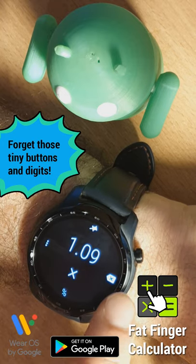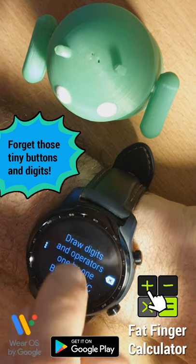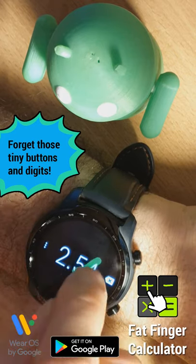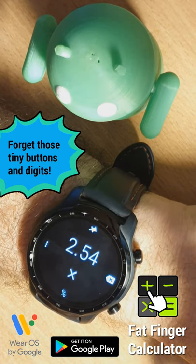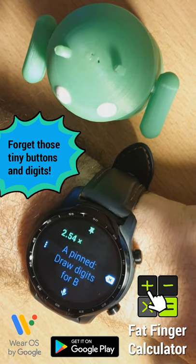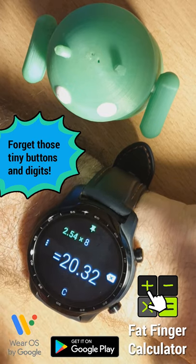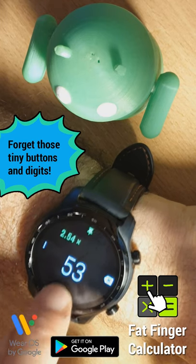And there we have a very powerful percentage calculator. You can also pin the first part of a calculation. I long press here to clear all. And let's do something like 2.54 multiplied. Before entering the number that I want to multiply this by, I will pin this, and now I have a powerful conversion tool. So I can say what is 8 inches in centimeters — there's my answer. What is 53 inches in centimeters?